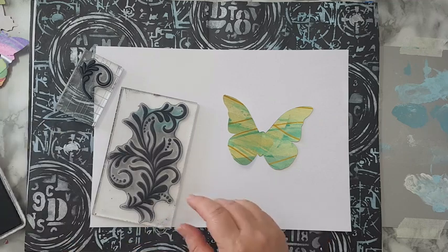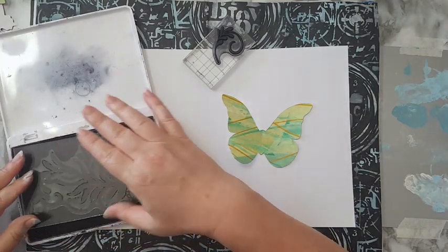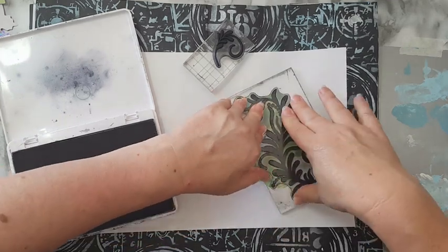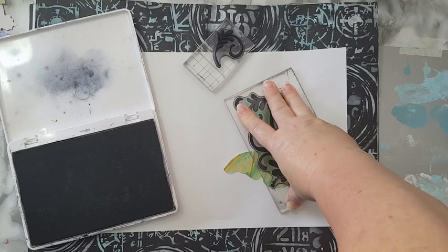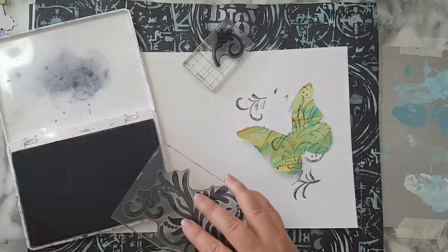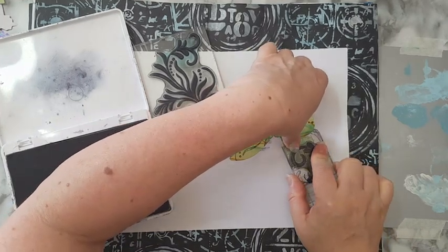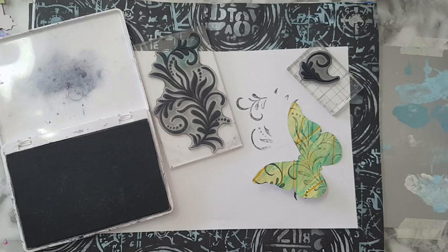I'm stamping randomly — not looking for symmetry. Wherever it goes, it goes. I've stamped this and now I'm leaving it for a few seconds so it will set. It's not perfect but it's good enough for me. I can use the smaller stamp if I want to go in tighter areas. That looks better.